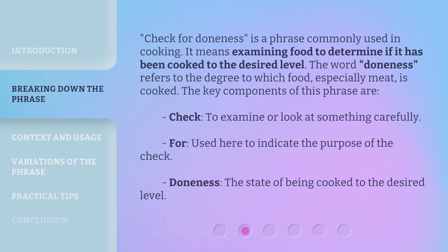Check for doneness is a phrase commonly used in cooking. It means examining food to determine if it has been cooked to the desired level. The word doneness refers to the degree to which food, especially meat, is cooked. The key components of this phrase are: check — to examine or look at something carefully; for — used here to indicate the purpose of the check; doneness — the state of being cooked to the desired level.